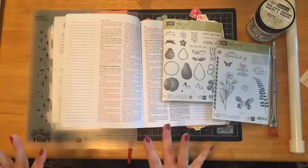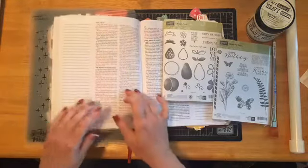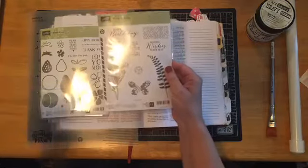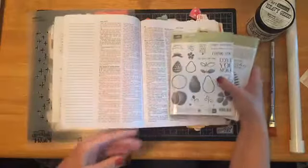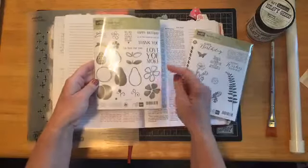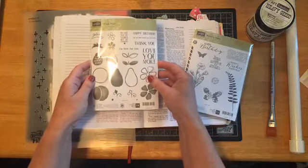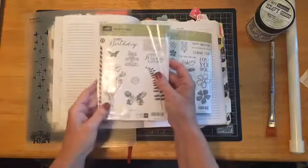Hi everybody, we're back and today I am going to show you two-step stamping with a two-step stamp set, but also two-step stamping with a set that is not a two-step stamp set. I'm going to show you a technique that gives you that two-step look even if it's not a two-step stamping set. Stampin' Up is known for their two-step stamping sets — it's a really fast and easy way to create a look that seems like you spent a lot of time on it.